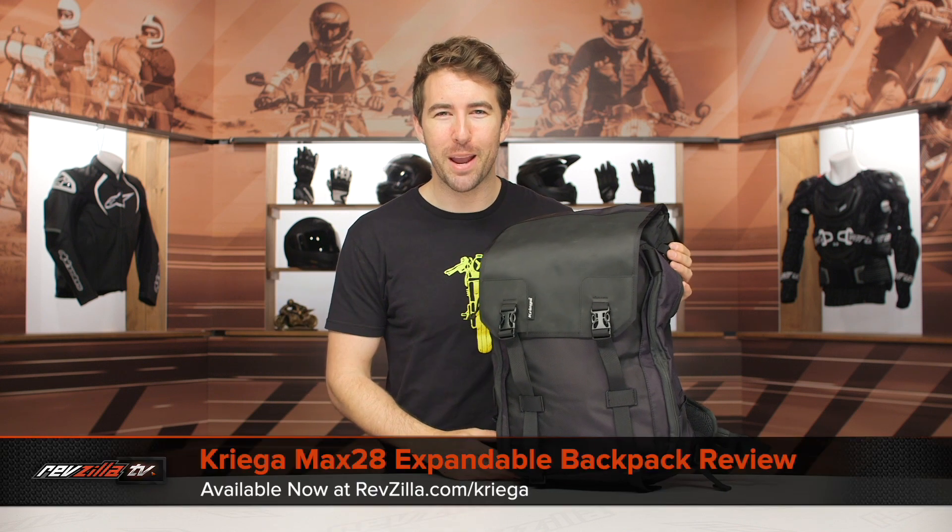Hey guys, I'm Brandon, and today we're taking a closer look at the Krega Max 28 expandable backpack available at RevZilla.com.